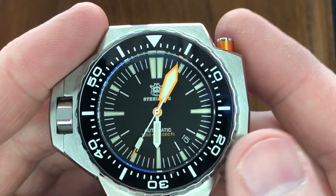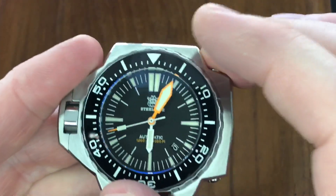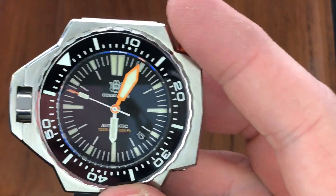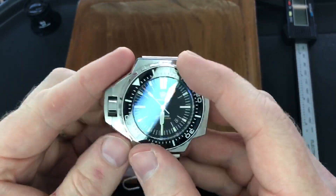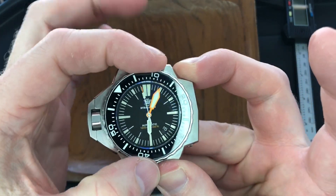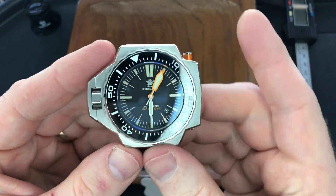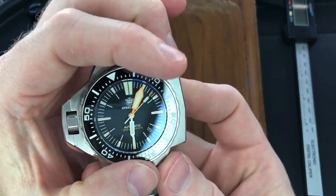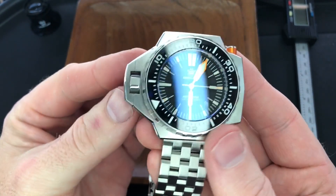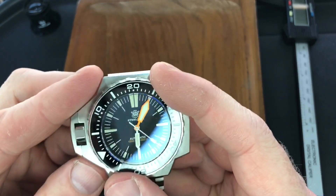The idea is you push this with one finger — your middle finger — and then you rotate. Once you let off that lever, it's locked. It's a fixed bezel but it is bi-directional. I'm going to use two hands because it's easier, but you can see it goes either way. As soon as you let up off of the trigger it stops. And you can do this with your left hand one-handed as well. So that's the idea of the push button — it's locked in place so there's no way you're going to accidentally bump it.